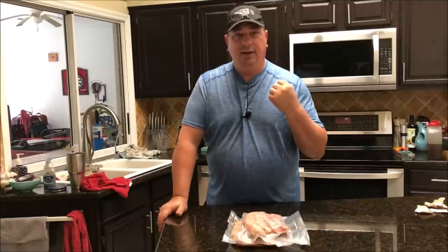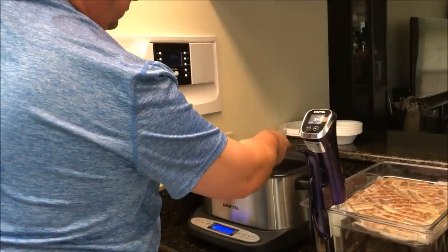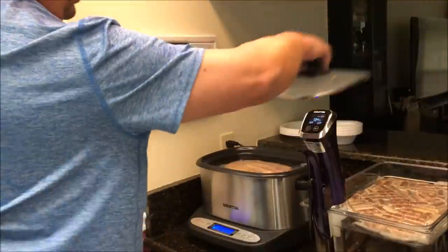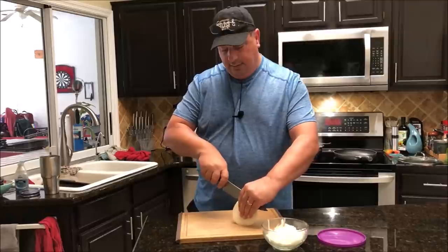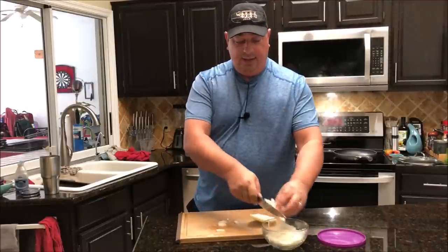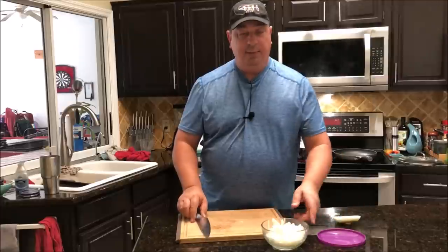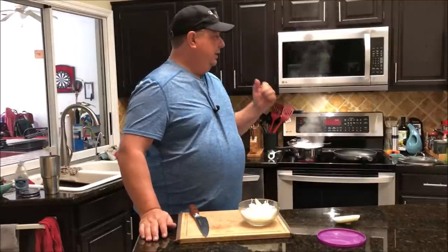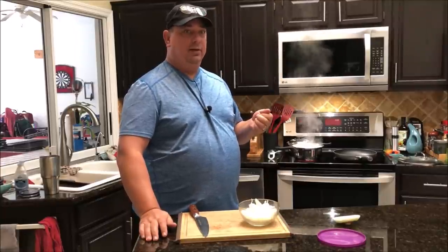I'm going to finish chopping up some onions here with my Damascus steel chef's knife — you guys saw me do a review on that. I already had a bunch chopped up so I'll just add a little bit more for dinner. I've got my pasta cooking, I've got the sauce heating up, my sausages are just about done, and I've got some vegetables I'm just going to heat up in the microwave. Give me about five more minutes and we'll be starting cooking.